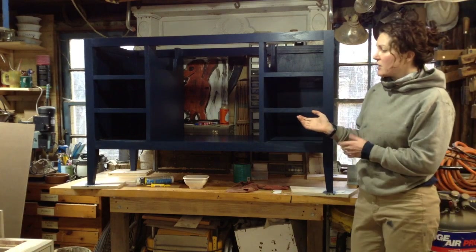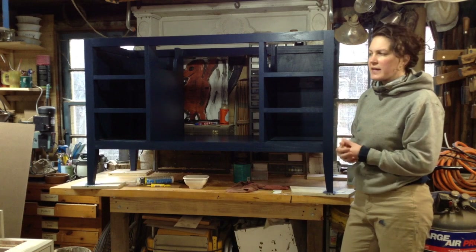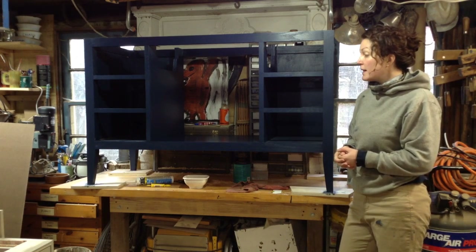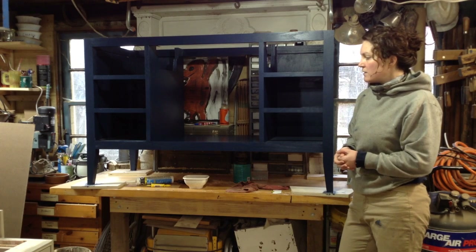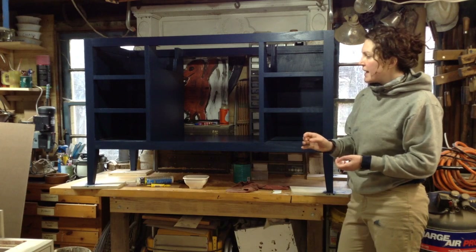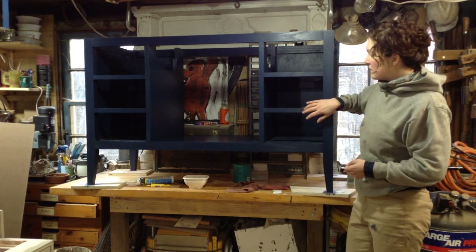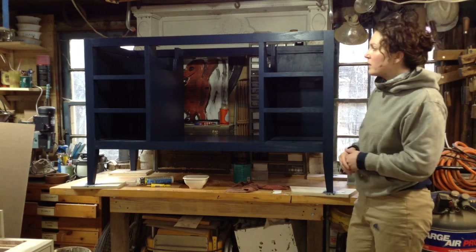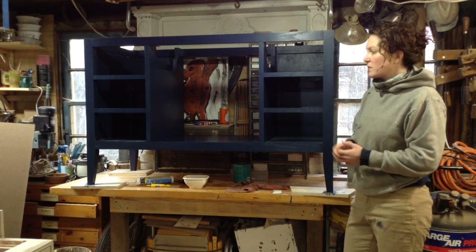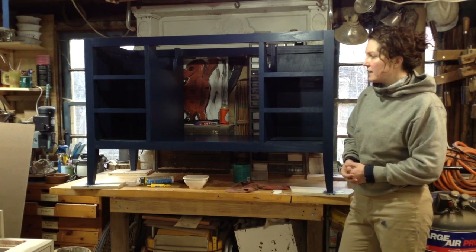The finish for this is actually a paint. The customer wanted an indigo sort of stain, but indigo stain is really expensive and hard to find. So I used paint I already had from a previous build and watered it down so it became more translucent, so you could still see the grain, because this is all red oak.